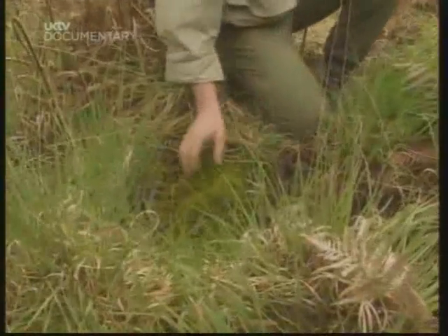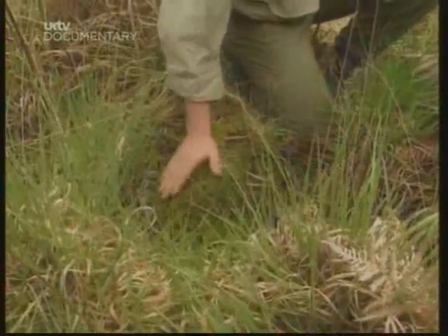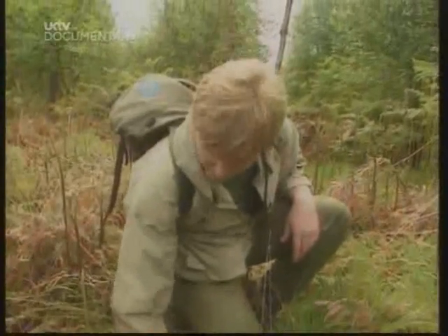Particularly, though, in boggy areas, you find this wonderful plant. This is sphagnum moss. A green, beddy jewel — looks springy like a mattress.